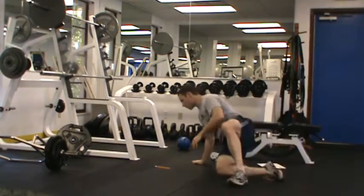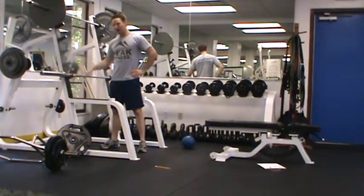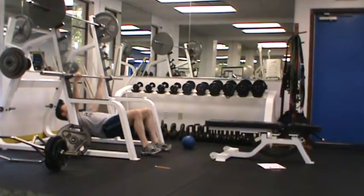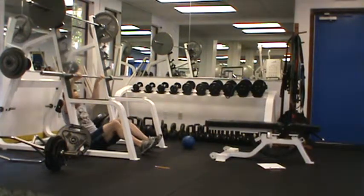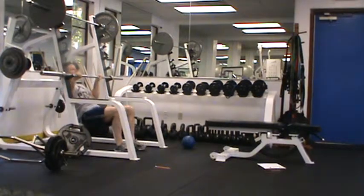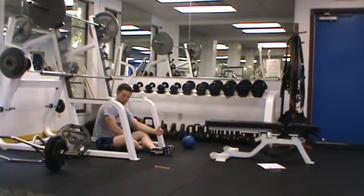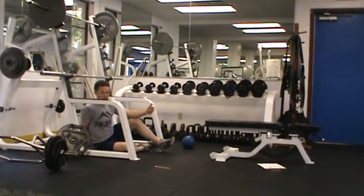Now for our strength training circuit, the first exercise is an inverted row — and this one is a killer. It's the exact opposite of a push-up. You'll need a power rack or any bar you can pull yourself up on. Start under the rack with knees bent, pull your chest to the bar, pause for one to two seconds, and come back down. To make it easier, move back so you're more angled. To make it harder, straighten the legs out, and then you can elevate your feet on a step for even more intensity. Work up to 10 reps — once you can do three solid rounds of 8 to 10 reps, make it harder in some way.